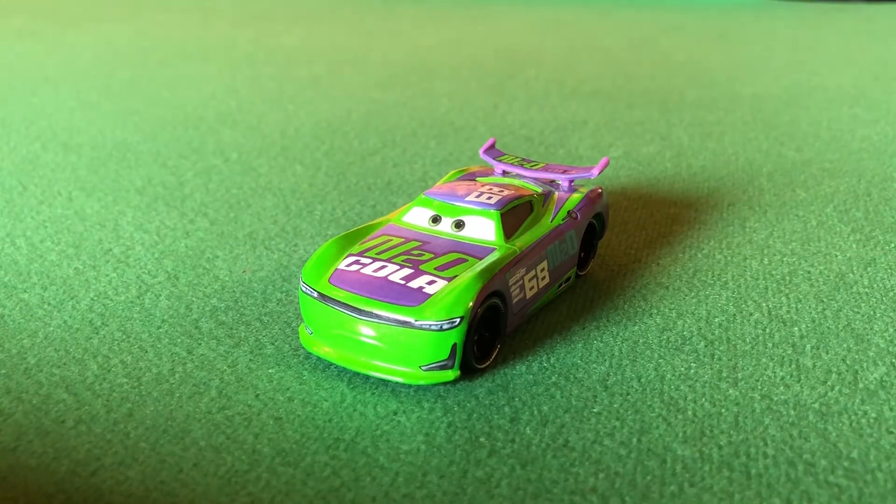Today we're reviewing HJ Hollis — he is the 2017 Next-Gen car for N2O Cola. He first appeared when the Next-Gen started to come in, and he was also seen at the Florida 500. He's probably one of my favorite Next-Gens to be released. I really like the color purple and green, especially this green — it is really nice. I love his spoiler too; I think it's a unique spoiler that no other Next-Gen has had so far.